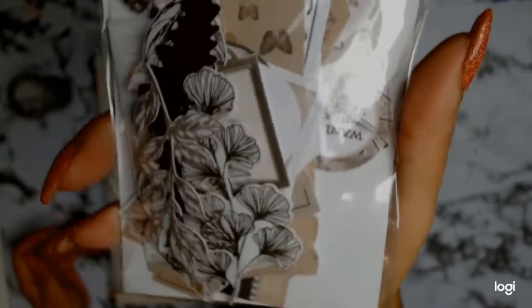Then there are these gorgeous Kaiser Craft die cuts that I also picked as part of my products - yep, lots there to choose from. Let's see what comes out of these ones and what else did I pick.